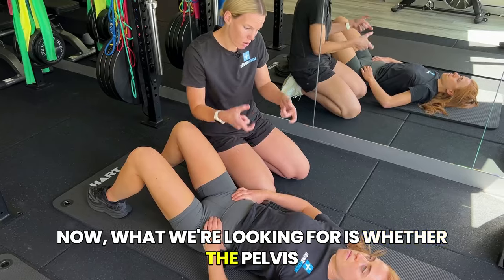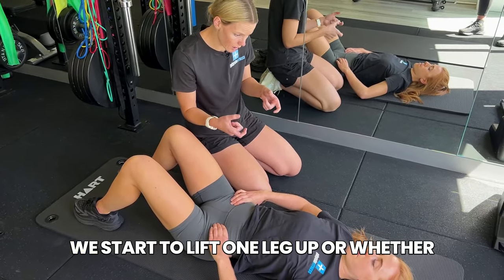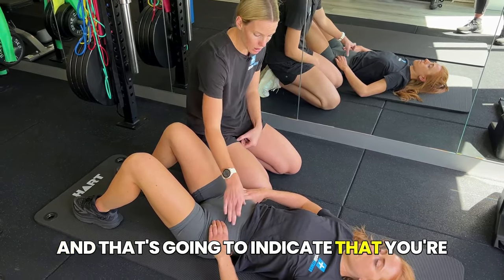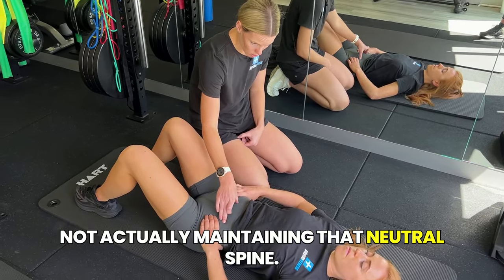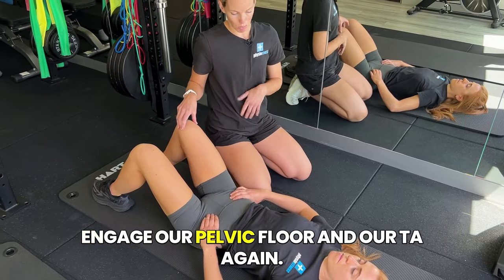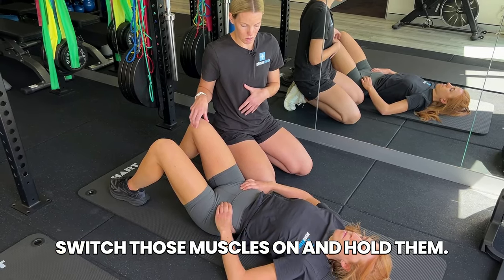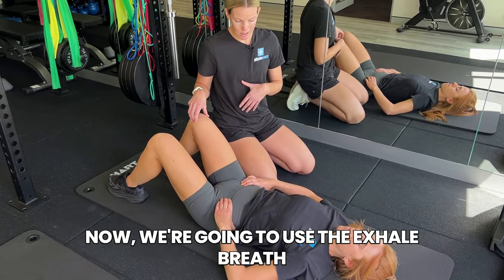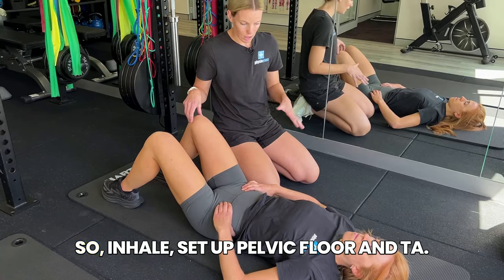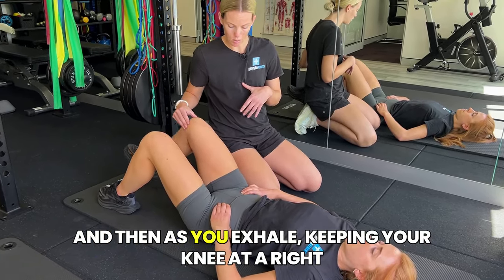What we're looking for is whether the pelvis starts shifting side to side as we lift one leg up, or whether it's starting to tilt forward and backwards — that indicates you're not maintaining neutral spine. First step: engage your pelvic floor and TA. Inhale to switch those muscles on and hold them. We're going to use the exhale breath as we start to lift our leg up. Inhale — set up pelvic floor and TA — you should be able to feel that.